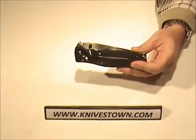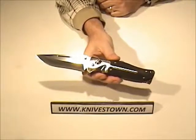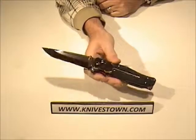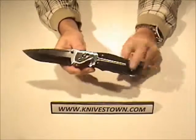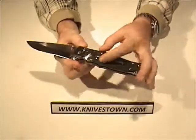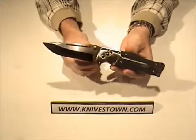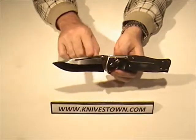I'll give you some of the specs. The blade is four and a half inches long. It is made of VG10 steel, and the overall length of the knife is 10.1 inches. The weight is 8.5 ounces. This handle is made from solid titanium — two slabs of titanium milled to accept a kraton insert on each side. It has the arc lock.